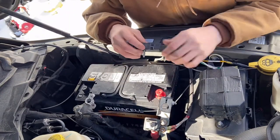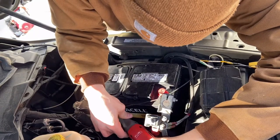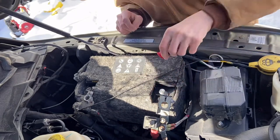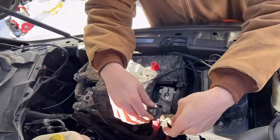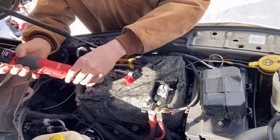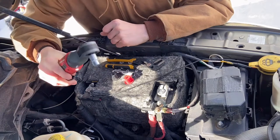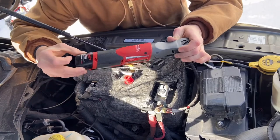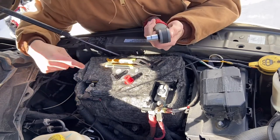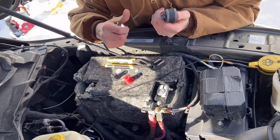I'm going to put the clamp back on and reinstall the terminals - remember positive first and then negative. Snug it up. Now we're going to take off this cap here. If you're looking for an easier way to take off bolts in hard-to-reach places, we would highly recommend this tool - it's a lifesaver. All right, new battery's installed. I'll put the old caps on the old battery. We'll put all the tools away and then go clear the code inside the truck.